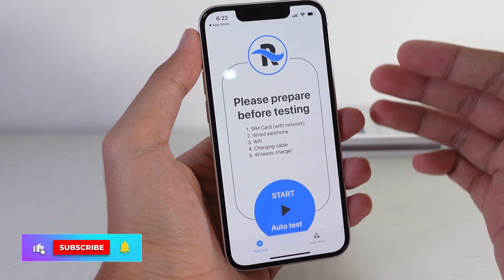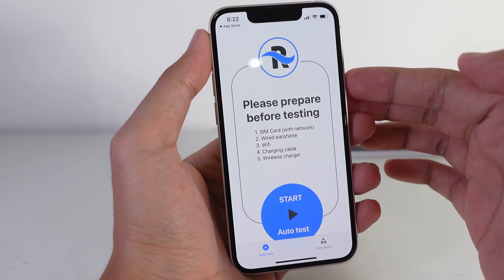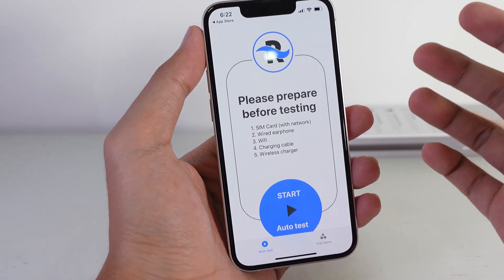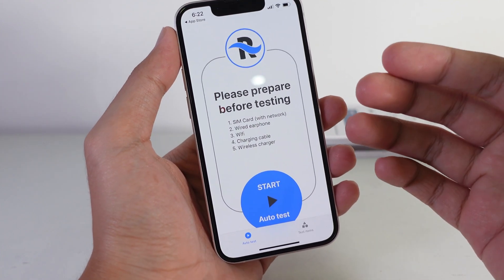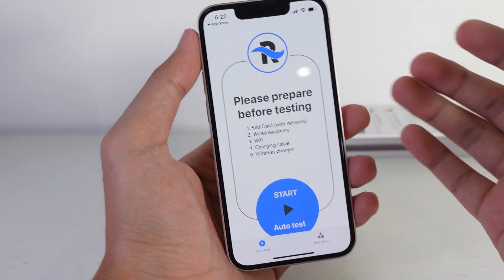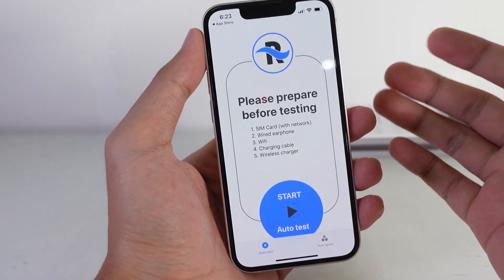Today I would like to show you a must-download app. With this one, it allows you to check almost everything on your iPhone, especially the hardware. You can check whether your Wi-Fi works or not, the internet, cellular data, your speaker, your microphone — you can check all of them, including the vibration.